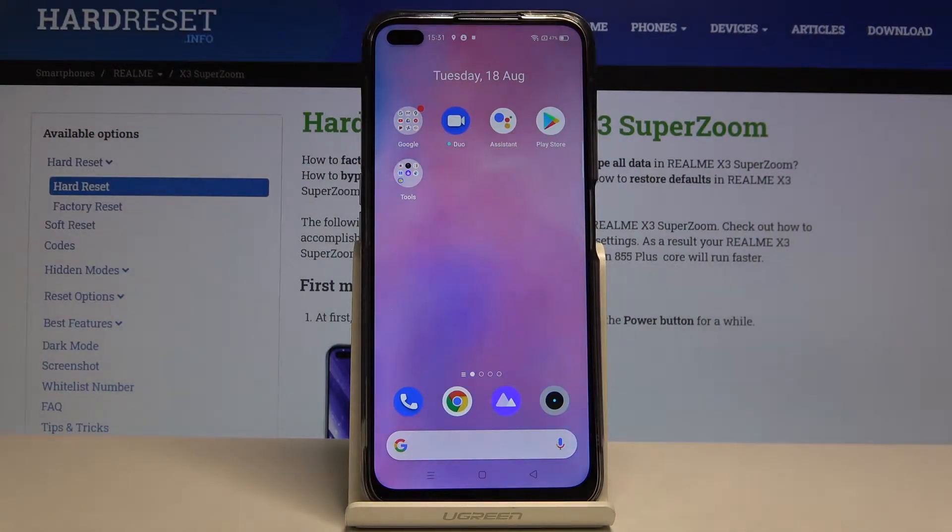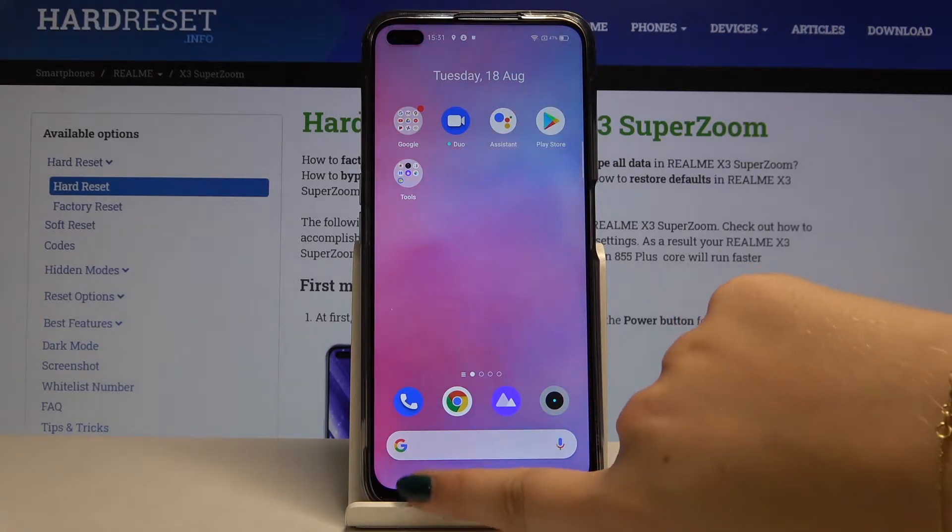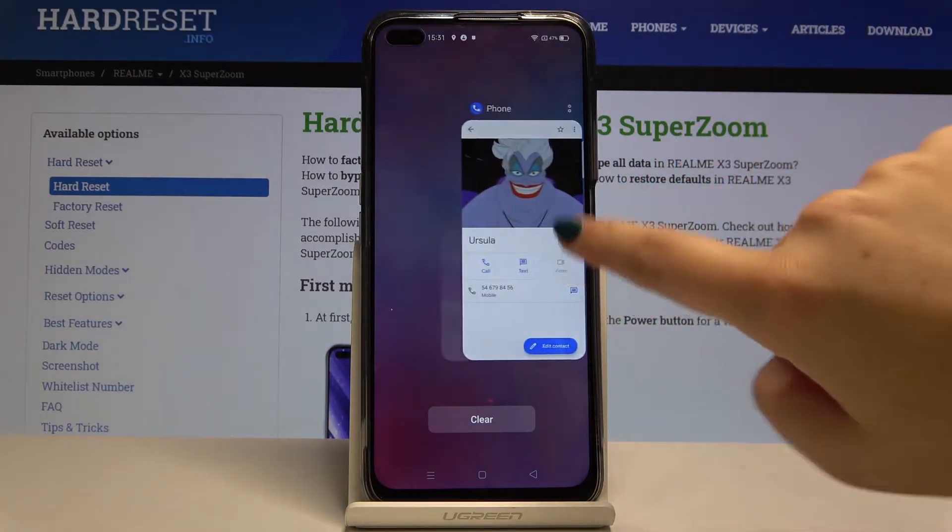Hi everyone, here we've got the Realme X3 Super Zoom. Let me show you how to close all running apps. First of all, we have to tap this three-bars icon in order to open the recently opened apps.